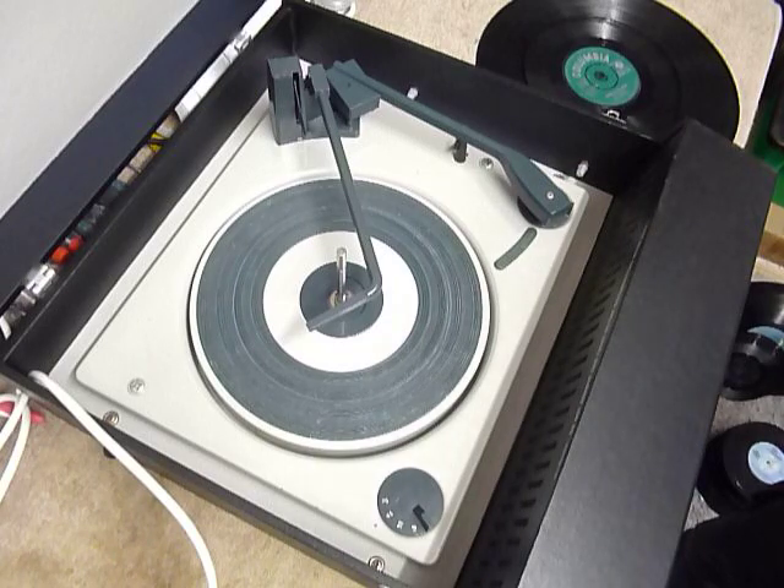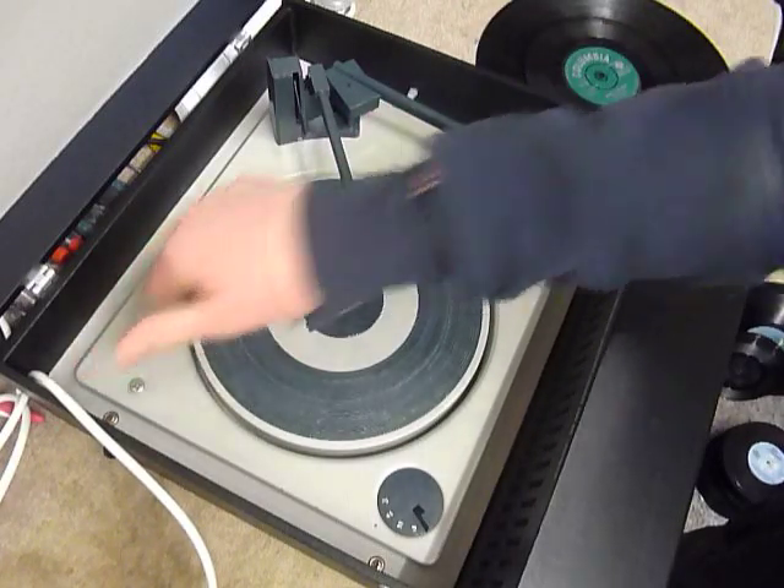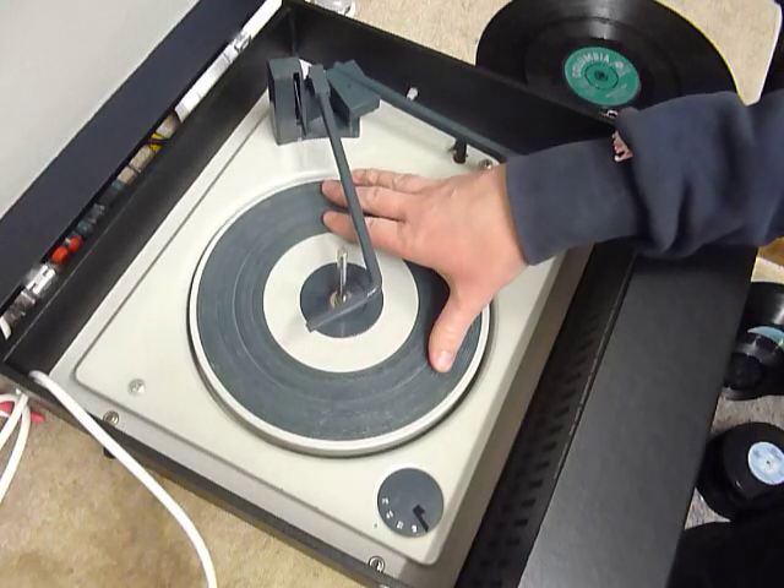First thing to do is screw down the two transit screws on the deck here and here. Screw those fully down clockwise so the deck floats on its springs like so.